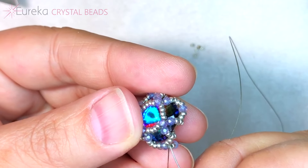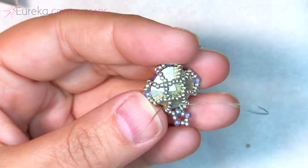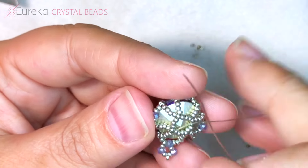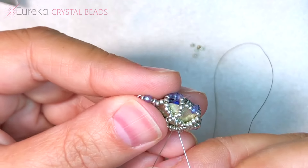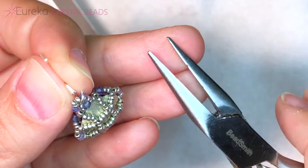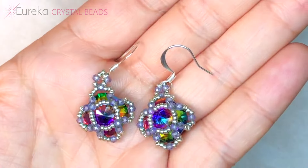Now we just have to end off our thread — we're going to travel through our project towards the back and start tying some knots to finish off. I recommend doing some knots as you weave out because this isn't a super tightly woven stitch like peyote, and you want to make sure it doesn't come undone while hanging off your ear. I've used my chain nose pliers to open up the loop on my ear wire by swiveling it open to the side. I stuck my beautiful little earring on there and swiveled it shut. Here we have the finished product — gorgeous!